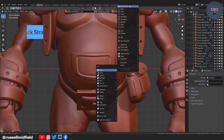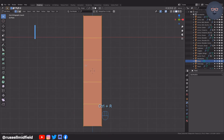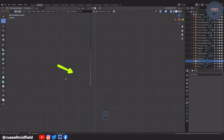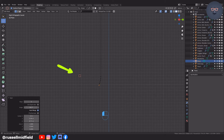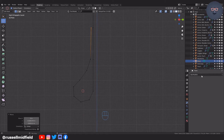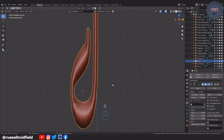For the back straps I'm going to use the spin function, selecting the bottom vertices and then clicking the 3D cursor button in the top left corner. Then going to side view and placing it where I want the vertices to spin around. It doesn't look like anything happened at first, but as you increase the angle the vertices will rotate around the 3D cursor. You can also adjust the number of vertices using the number of steps. If you add a solidify modifier and it looks wrong, make sure to clear the transforms.